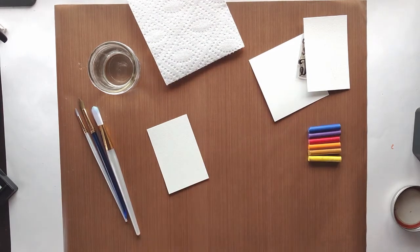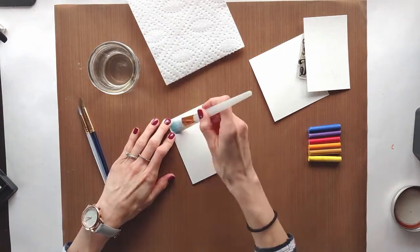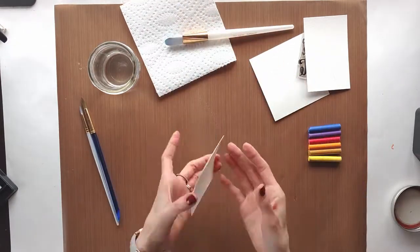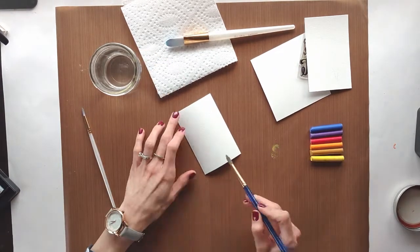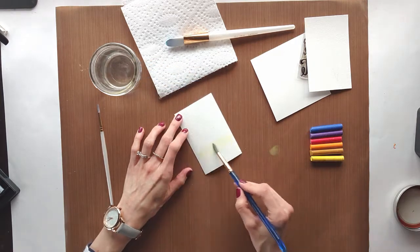Watercolor has enormous potential, and so if you can, I would encourage you to get a pad of watercolor paper, a paintbrush, and then several different ways to achieve watercolor backgrounds — whether it's crayons, pencils, the paints, or even distress oxides. Those will all help develop that understanding of how watercolor moves and how it can be used in your crafting.